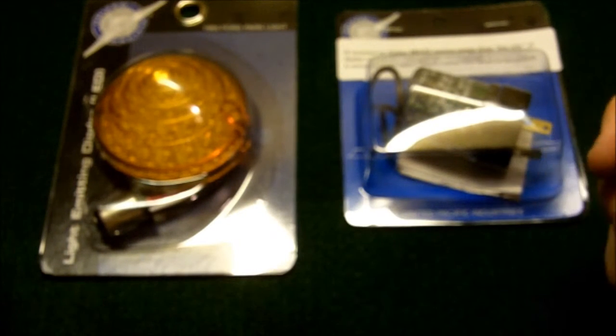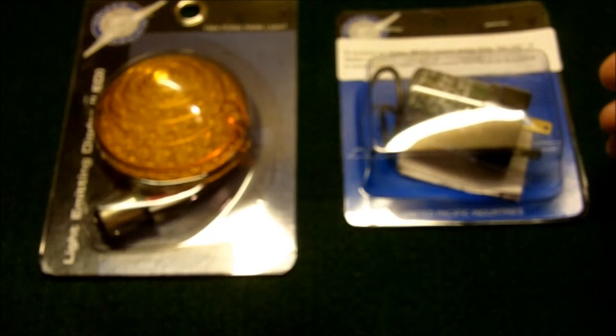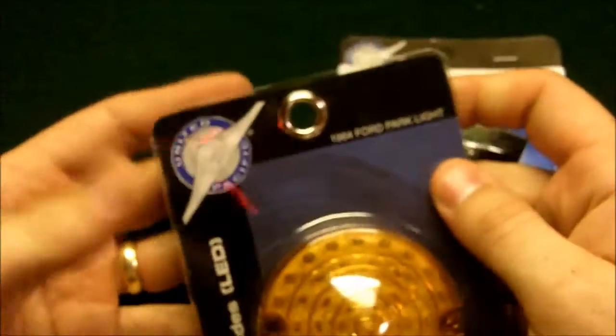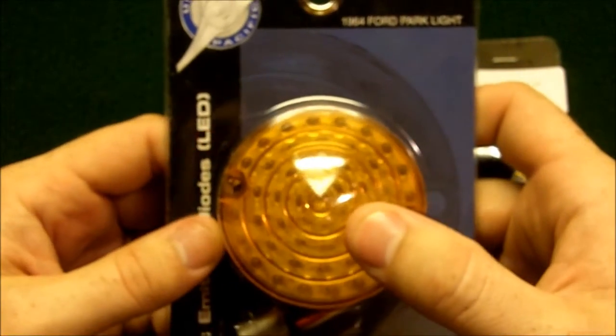I don't like fixing my Mustang — I hate that. You'll see in another video the wrecks I've had to go through. People can't seem to stop running into me. Anyway, this is upgrading it, and upgrading is always fun. Here's one of the best upgrades you can do, I think. Hopefully people will see me better.